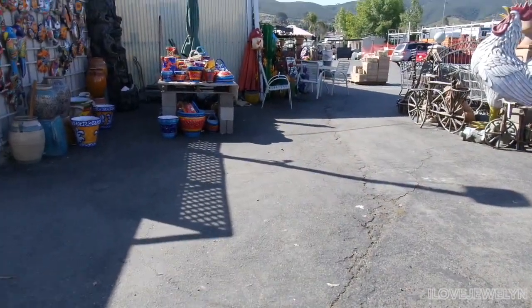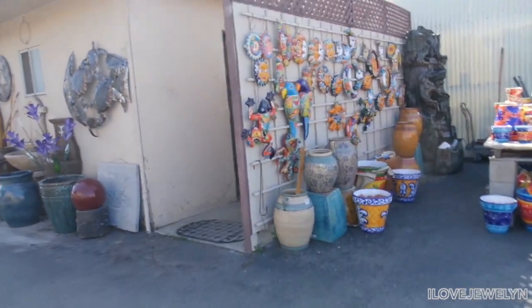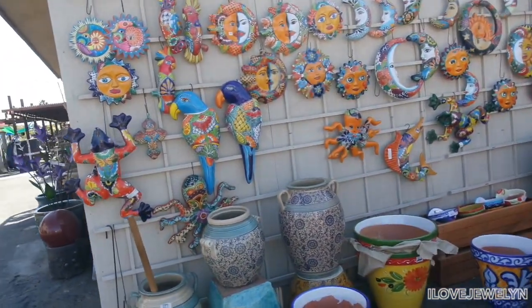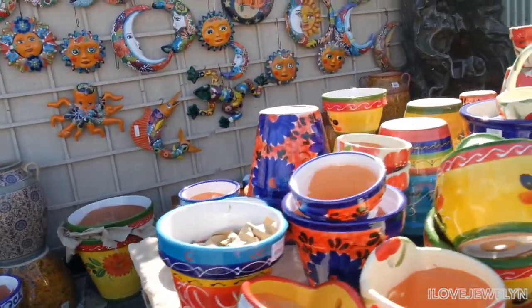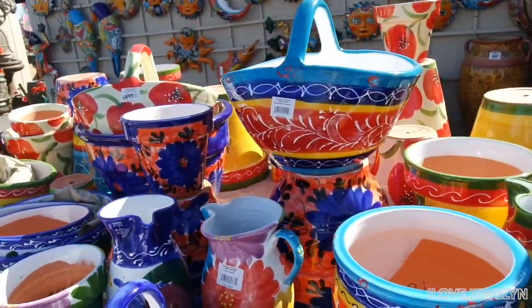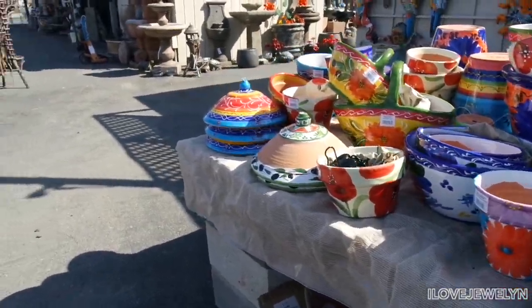Alright, so here we are. This is the entryway — well, at least one of them. I see a lot of Talavera garden art right away. Love that. And these are really expensive. I think next time I go to Mexico, I'll get more in the blue and white cobalt blue so that I can get more of these type of planters in my collection.